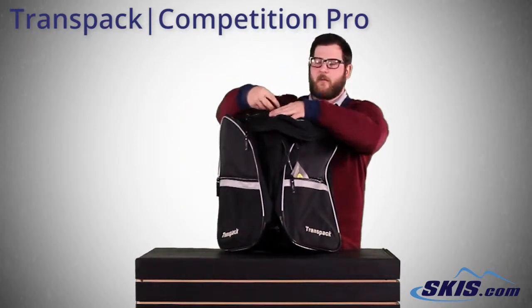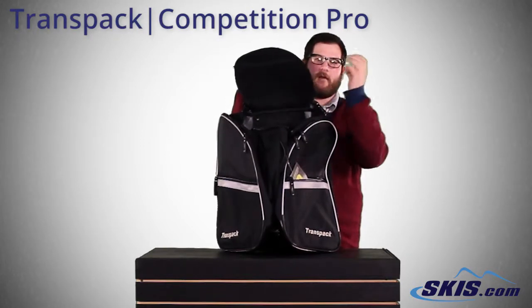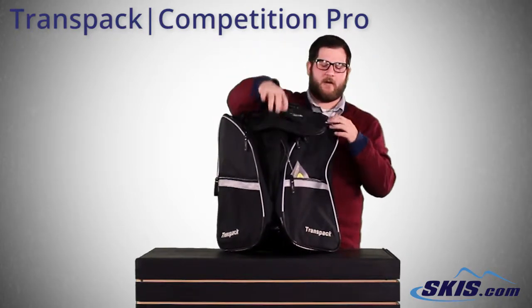You got another small compartment right up top here, and then a big large compartment here. Throw your helmet, your gloves, any of your armor, all that stuff in there — goggles.